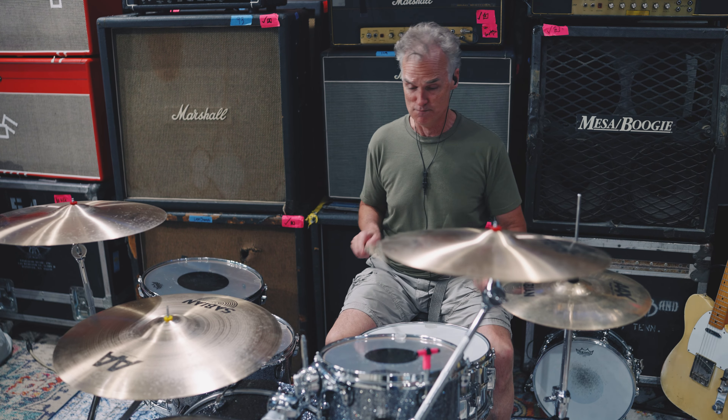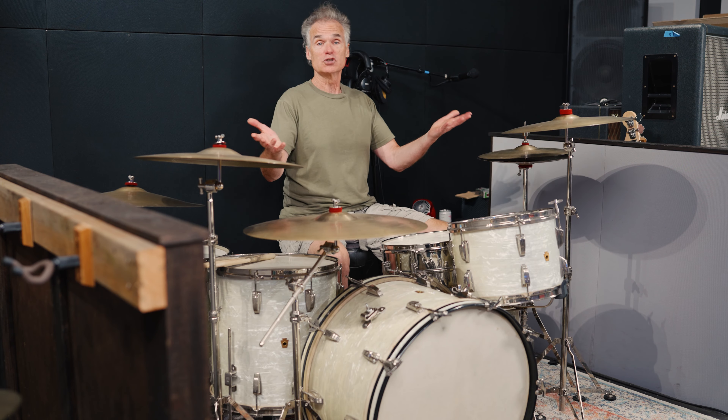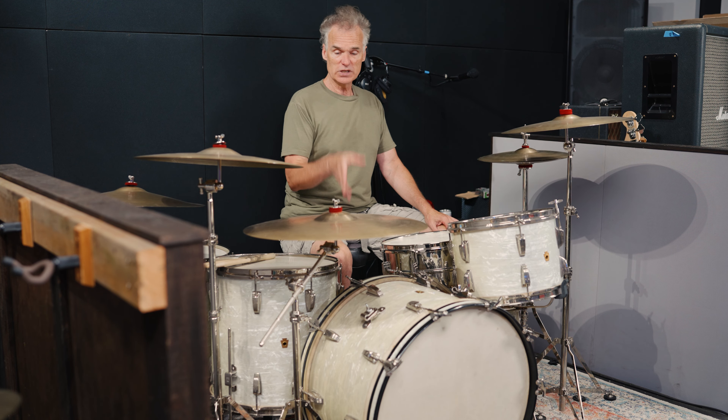My cymbals are all Sabian — I have a large collection, basically AAX and HHX, like three complete sets. Today I've got a couple of AAX prototypes, an AA Rock ride, and AAX Stage hats. One way or another the cymbals I've got will cover all the bases I need. This is the set I use in bigger venues; basically if I'm going to be mic'ing the drums, this is the set. In my studio I've got another set, so let's go check that one out.